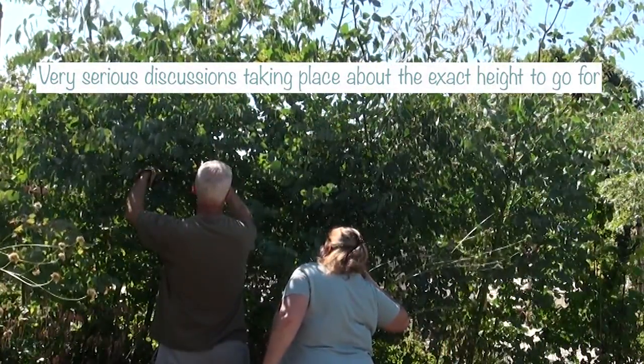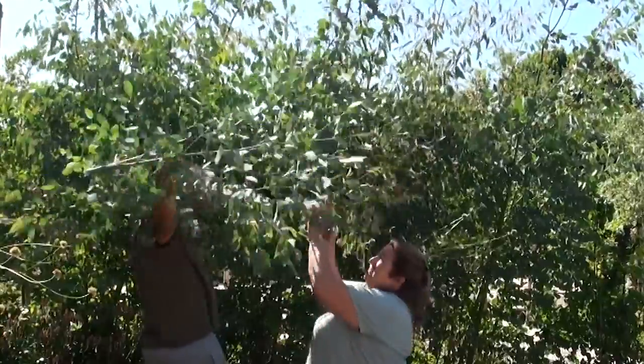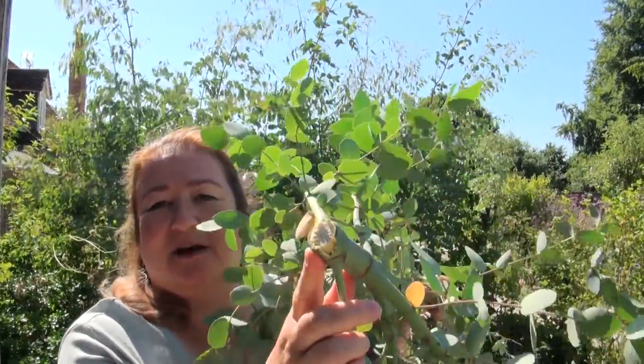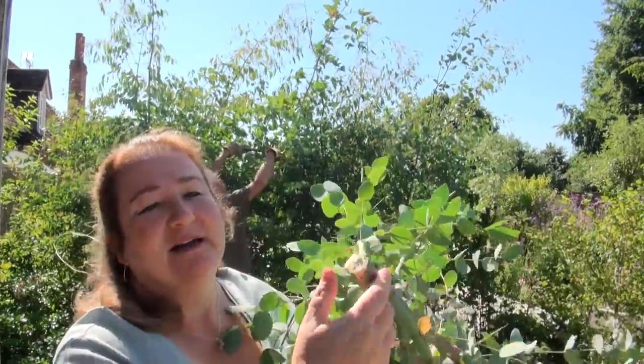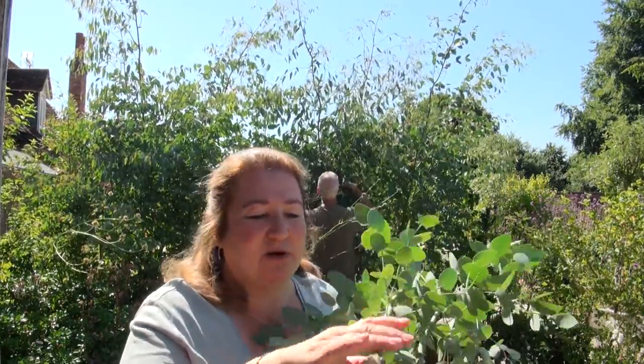So we're going to prune it today and I'm going to show you how we do that. We're taking off this much — it's at least as tall as me — and where we're cutting the stems it's approximately about an inch thick. When you cut at about this thickness, what you'll find is it will regrow and it will send up lots of new shoots at the point where you're cutting it — on the bit that's left.